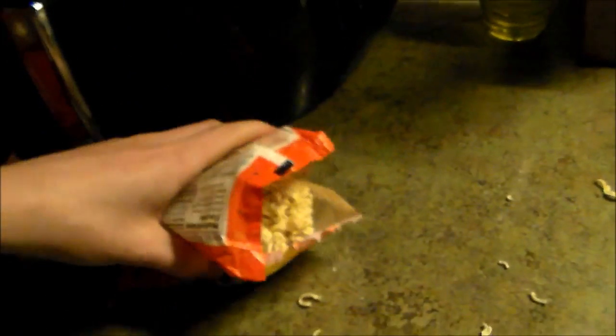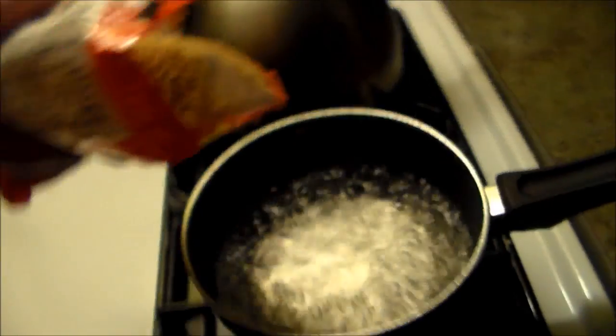So you take this packet bag, you throw it off to the side. Then you come over here and you dump the rest of the seasoning in — the rest of the afterbirth. Dump it into the broth.